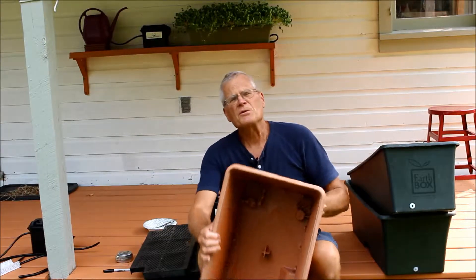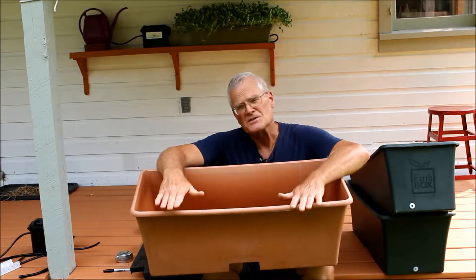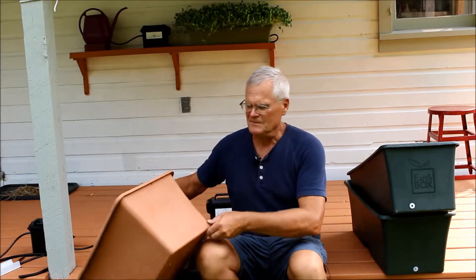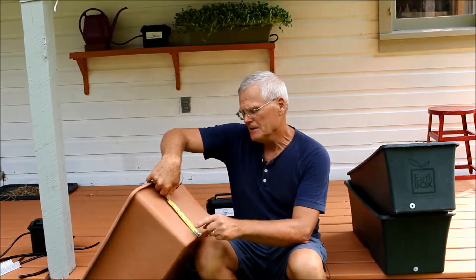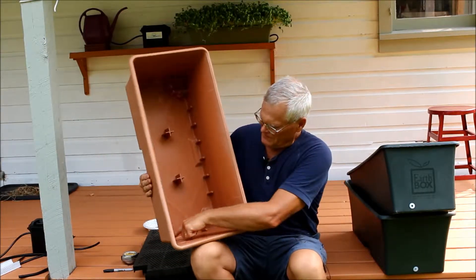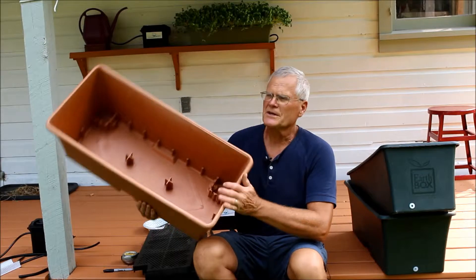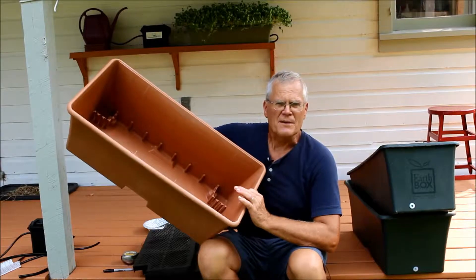So we came up with a way to retrofit commercially made self-watering planters, such as the Earth Box. The way to do it is to drill some holes. I measure up about an inch off the bottom here, and we want to make sure that we're not interfering with the molded-in supports that hold up the plastic screen. We're going to drill a hole on each end and insert a grommet into each one.